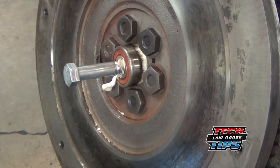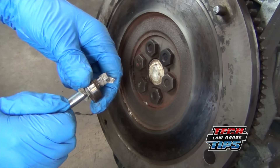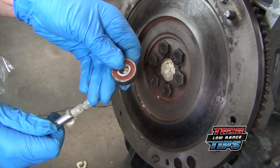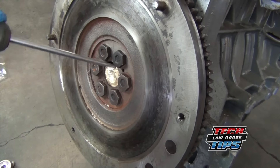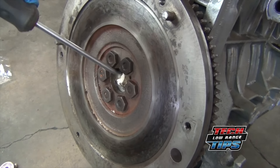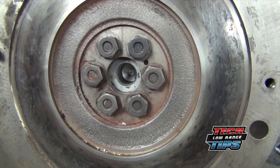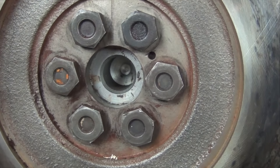And that's how to remove a pilot bearing with bread. Some people use grease, but we found bread to work just as well and is much less messy. Once the bearing is out, remove the bread with a screwdriver. That concludes today's presentation. Thanks for watching and join us again soon for another Low Range Off-Road Tech Tip video.